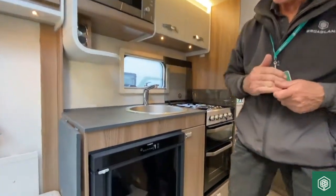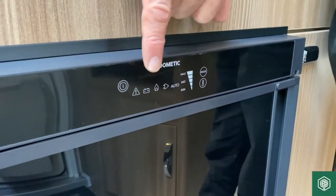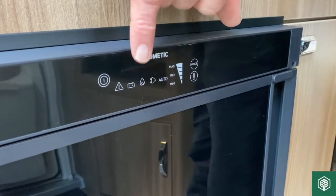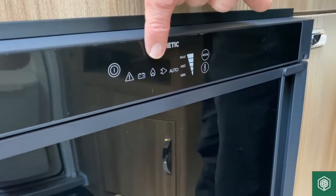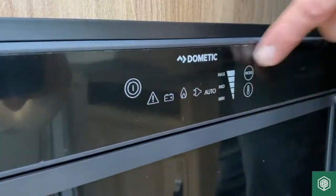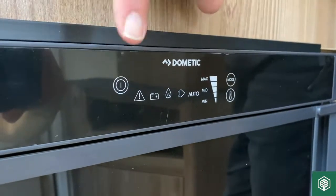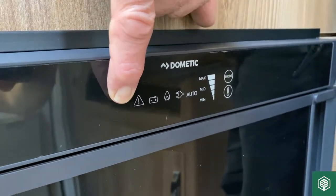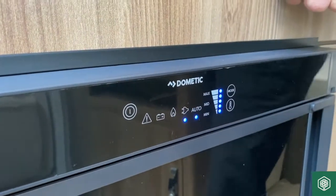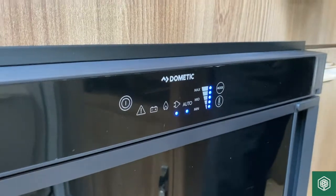On the Dometic fridge, we've got an on/off switch which is this button here. And then we've got a warning system — that's a failure of the system in some way. A battery operation, gas operation, and mains. We also have the auto mode, and then this is the thermostat. So let's turn the refrigerator on — it's touch sensitive, so if you press and hold that just for a second, you should get illumination of all the lights, and it will go back to how this refrigerator was last used.